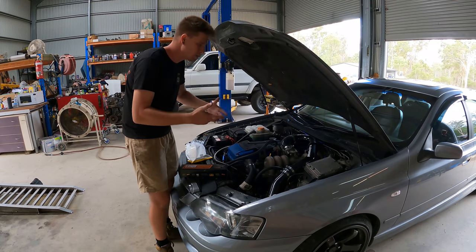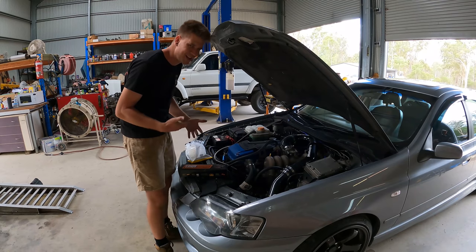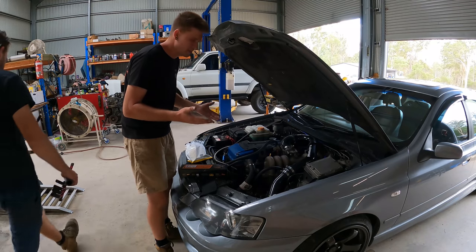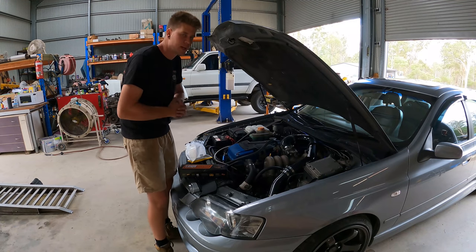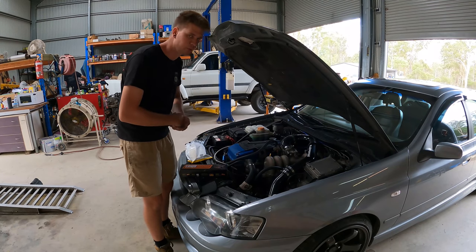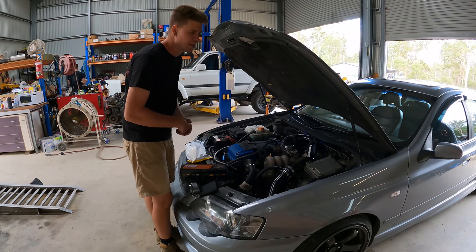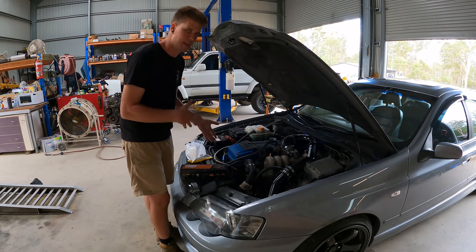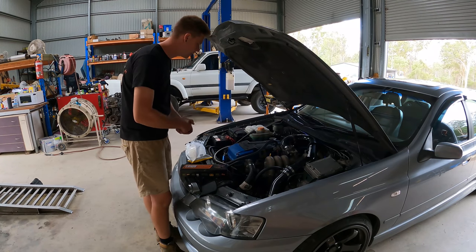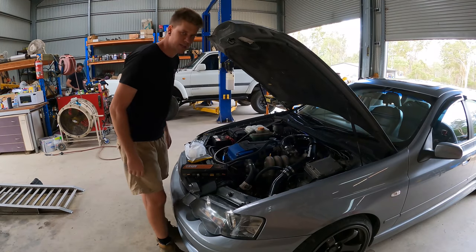Once we got that over-boosting issue sorted on the dyno, it was maintaining 10-11 pounds fine - it's not boost spiking. I'm not sure the flapper mod will actually be necessary to run our sort of 14-15 PSI that we were going to run. I've sent him a message asking if he'd like us to go ahead and do it anyway, or just see how it goes. Regardless, we're going springs, injectors, and a new fuel pressure rig.